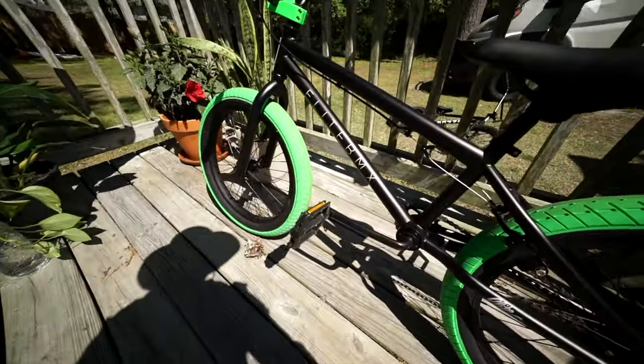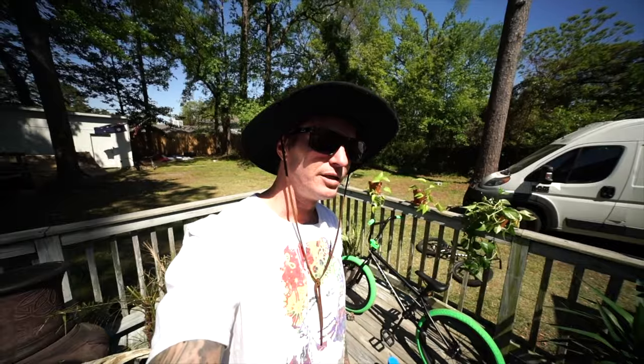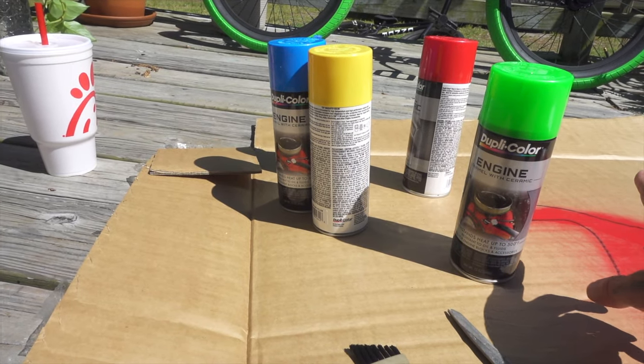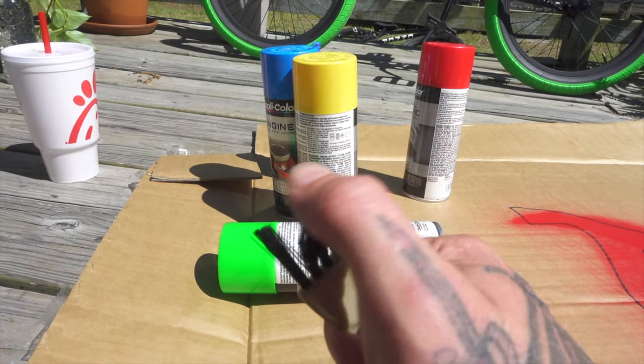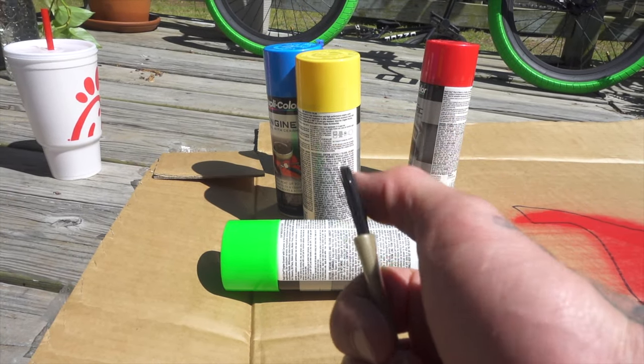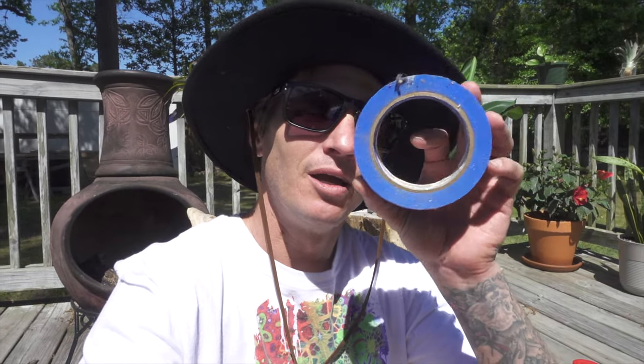This is the Elite Stealth — it's got the one-piece cranks. On the last episode I taught you guys how to tighten it. Jacob, if you're out there mate, I hope your cranks are tight. You're going to need all your favourite colours and a toothbrush — I couldn't find one so I stole my wife's. It's important that you don't get paint on the stuff you want to keep pristine, so I'm taping off the Elite logos and then painting over everything else.